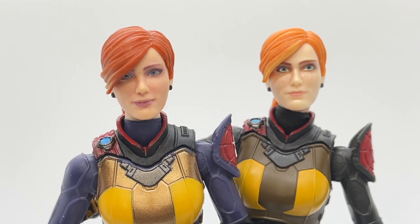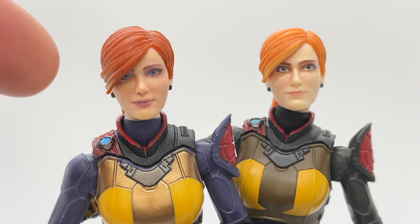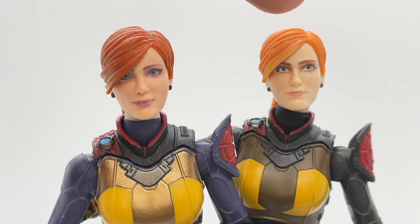Since I had both figures and the bandoliers off, I did a head swap. I'm not sure which I like better — I love the way the eyes are done on the version two head sculpt versus version one, but I do love the freckle detail on version one. Both heads look great on these figures. The great thing is, if you have both figures, you can display them however you like.